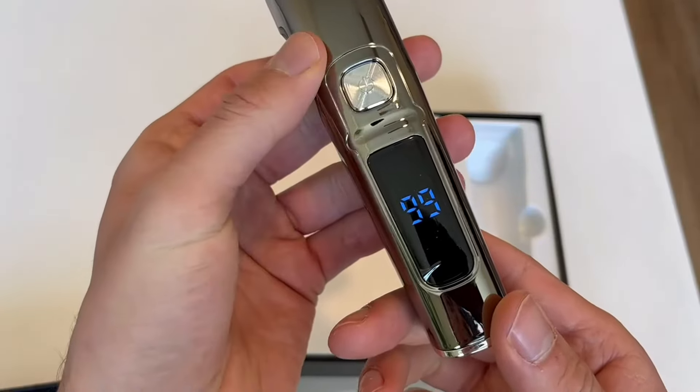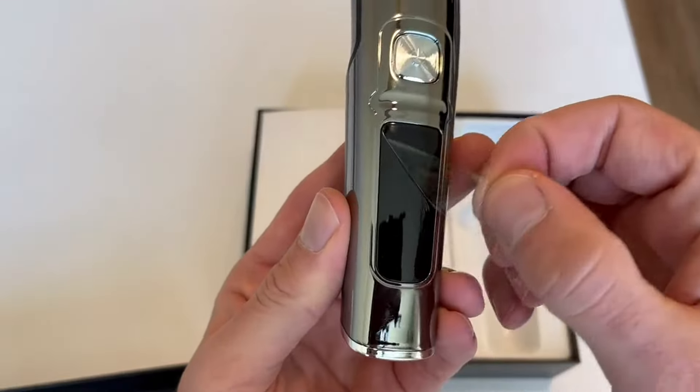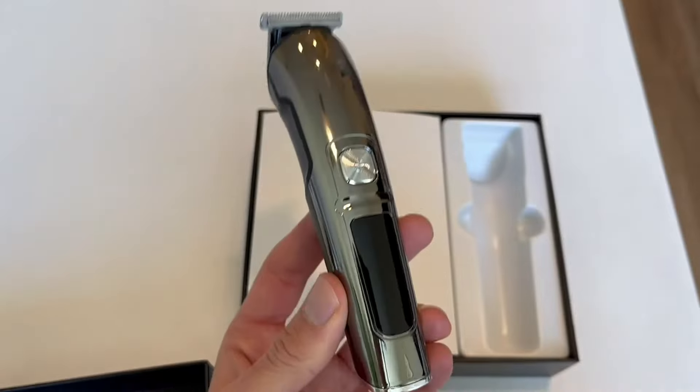It's going to come locked, so you're actually going to want to hold down the power button for three seconds to unlock it, and then it will be unlocked. The LCD display screen is definitely unique on this and one of my favorite features.